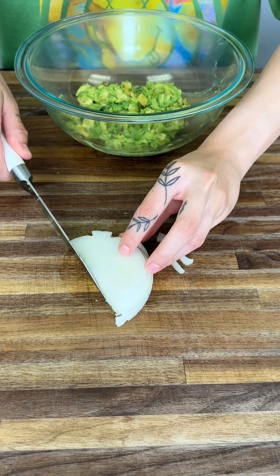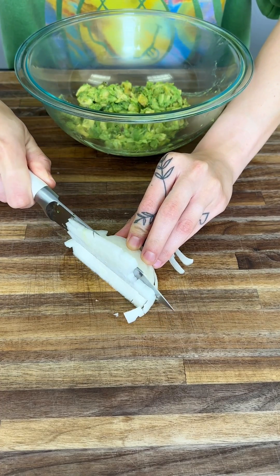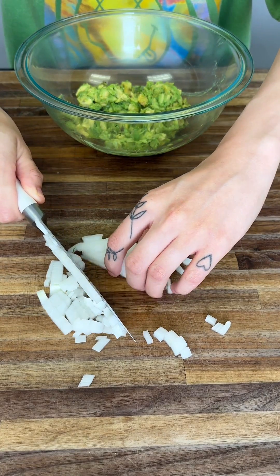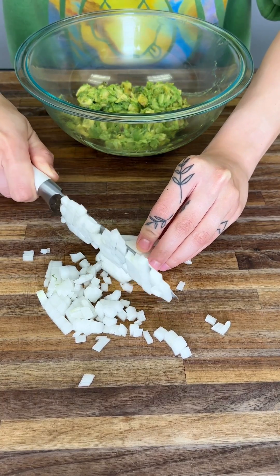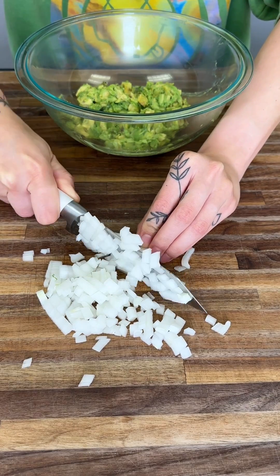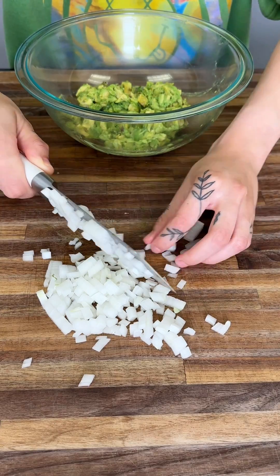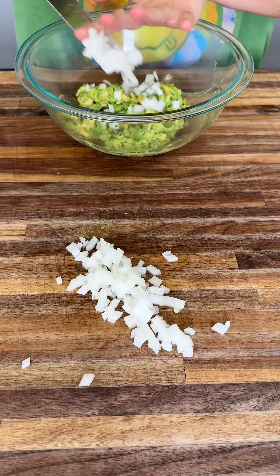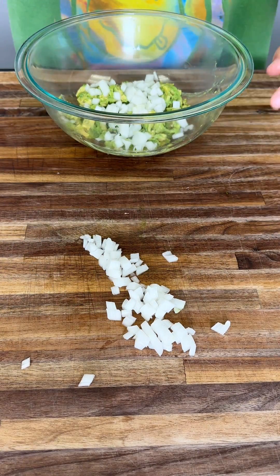I'm going to show you exactly how I like to cut it. Look at all those little diced onions. Once we get to about here, we can go ahead and go the opposite way. Check out these beautifully diced onions. White onion goes very well with this, but if you only have a red onion, go ahead and use that. Start adding your onion — add as much as you want. If you like it super chunky, add a good amount.